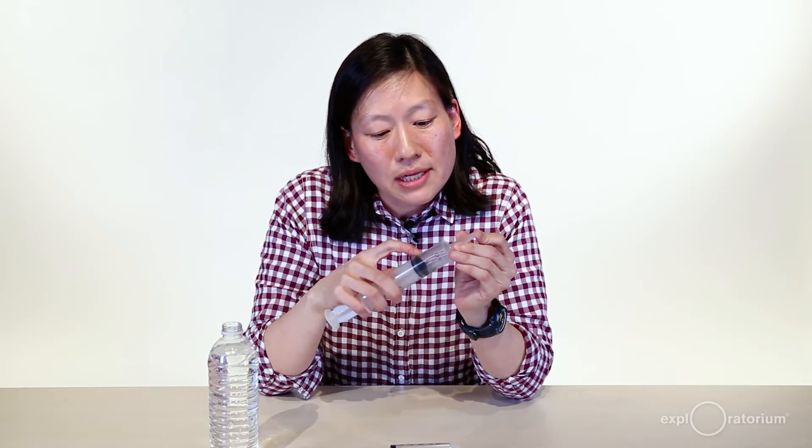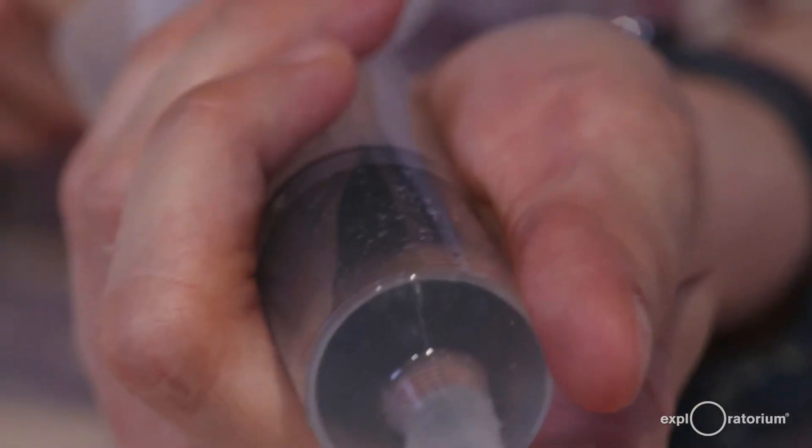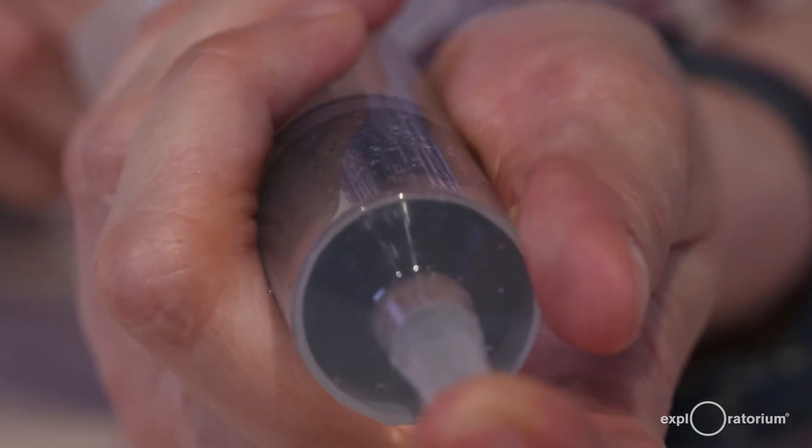I'm going to pull back the plunger one more time, and this time I'm just going to let it go quickly. That is going to create really tiny bubbles in here, and those little baby bubbles are going to help seed the bubbles that will start to form when we boil the water.